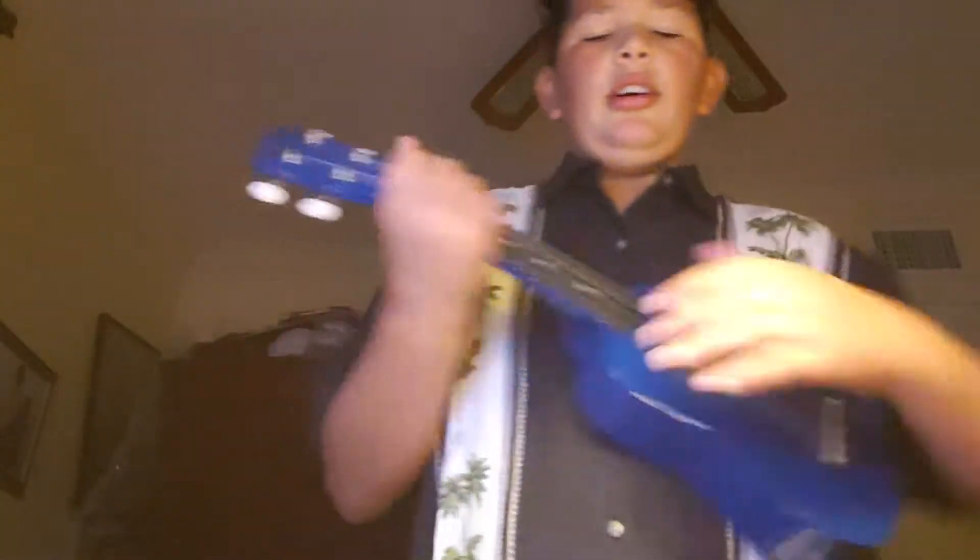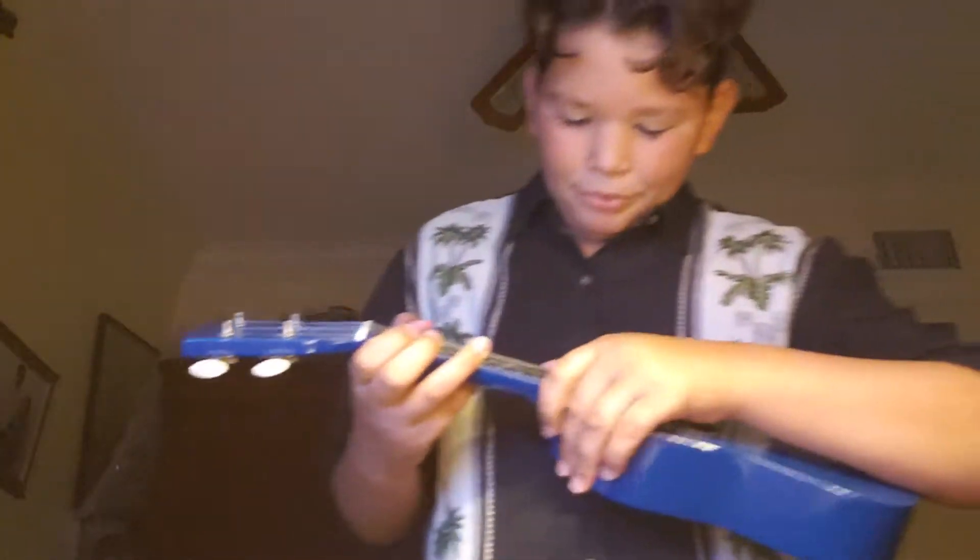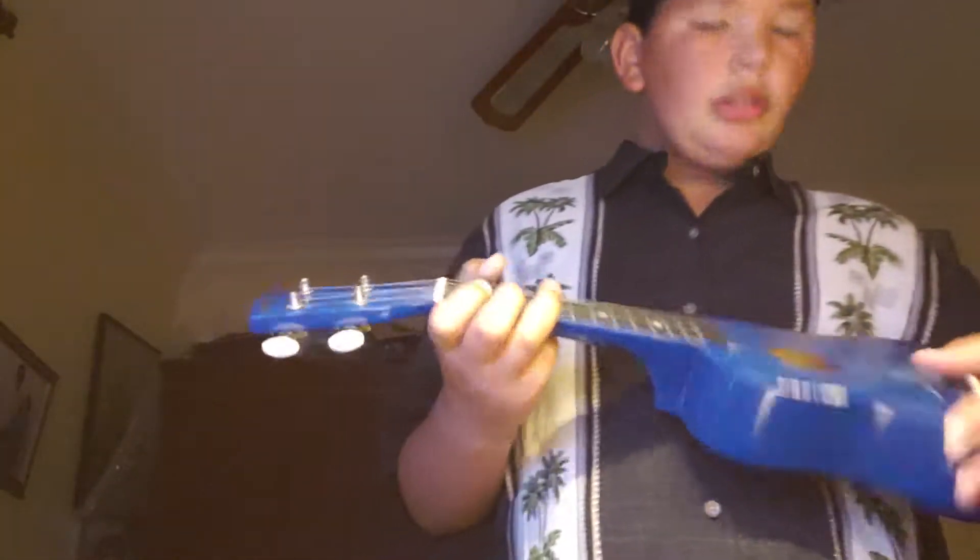So I'm in the Hawaiian mood, got my new shirt, and this ukulele — I think I'm going to start playing. I know a little bit, so I'm going to play some for you too.